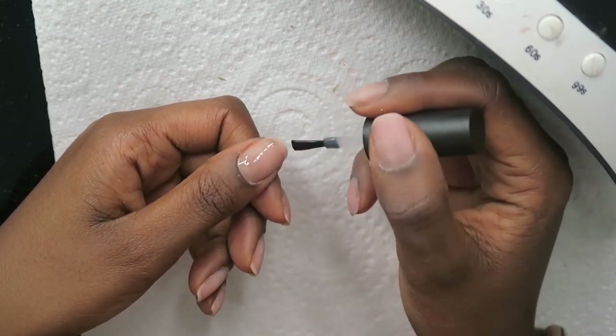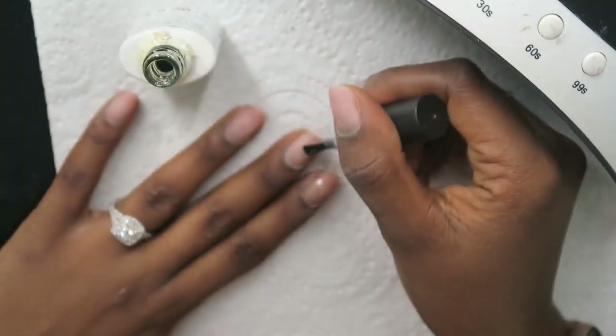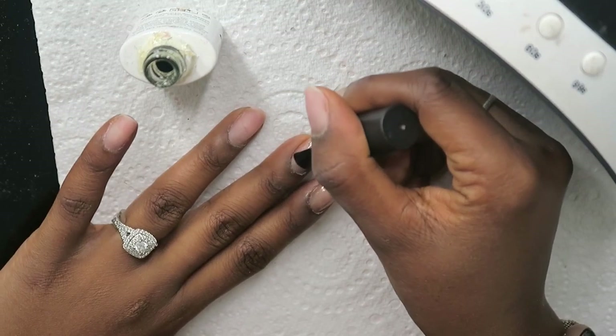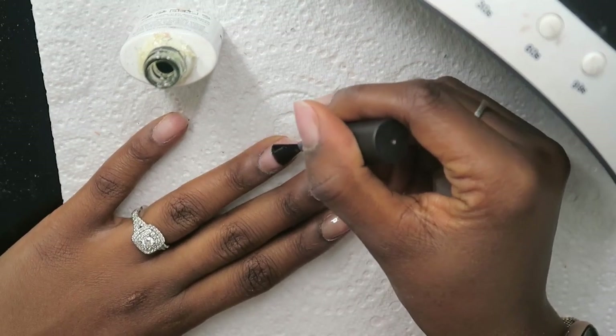The biggest trick about gel nails which I learned after a while is that gel nail application looks more professional when you stay within the lines and when your cuticle area is really nice and clean.